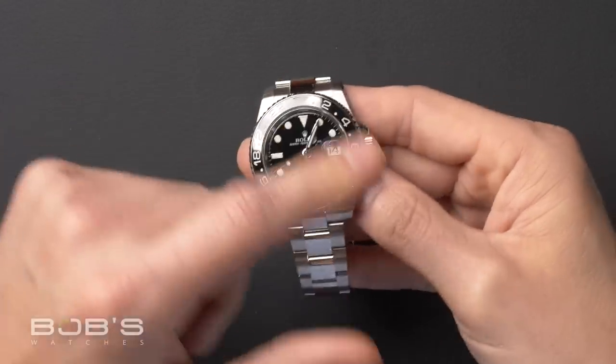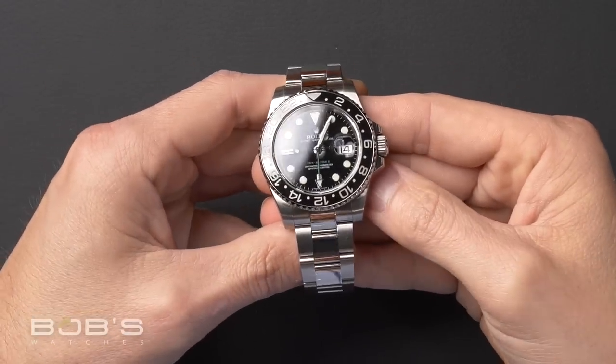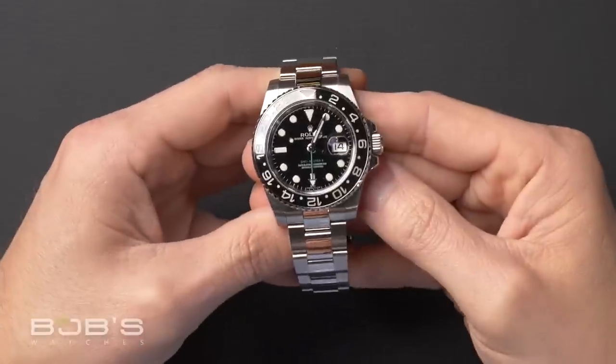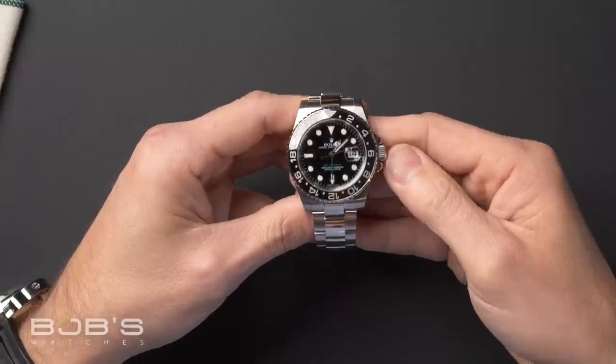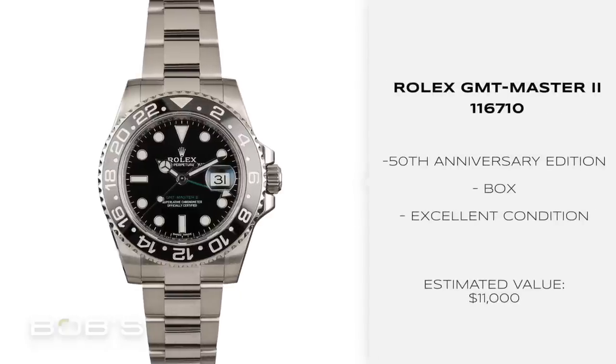The bezel is also a change on this watch. This is actually the first stainless steel sport watch to get the ceramic bezel upgrade, and it's all black, which is really cool. Rolex GMTs a lot of times have a two-color bezel — either black and red or black and blue — but this one's all black, which is really sharp looking. Another cool thing is this is the last GMT with the all-black bezel. After Basel World this year, Rolex discontinued this watch, which drove the price way up. This Rolex GMT reference 116710 with the green hand and black bezel will go for around $11,000.